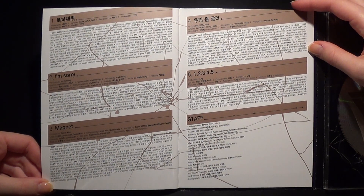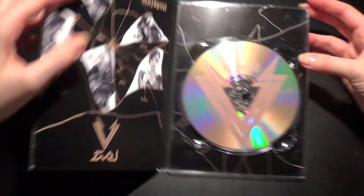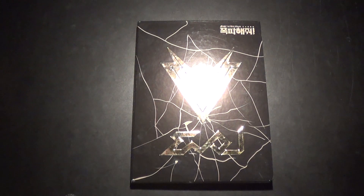And here we get the lyrics and staff credits. And yeah, that's it. So yeah, that was my unboxing. Hope you liked it. Thank you so much for watching. Bye bye.